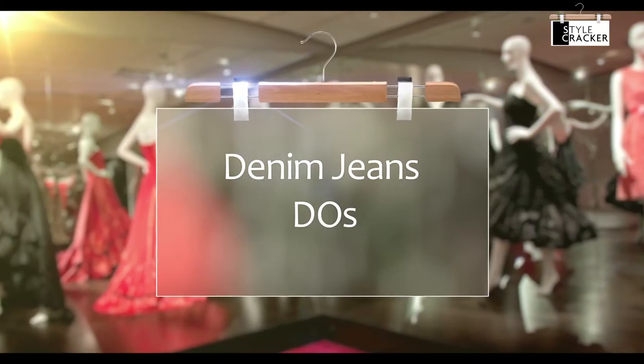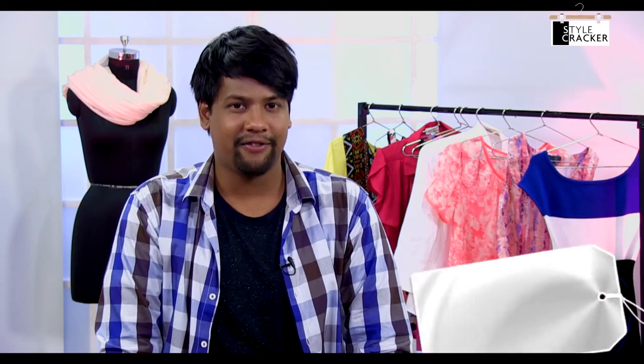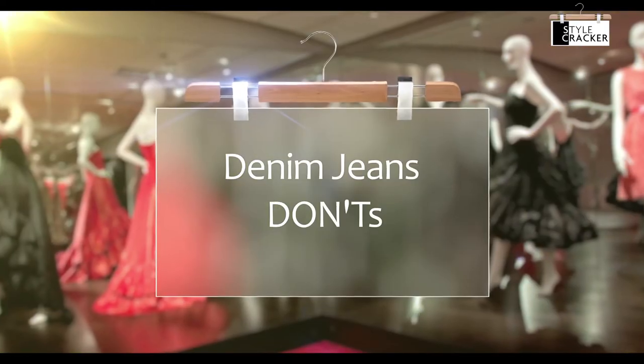Wasn't that cool and easy? You can definitely nail this look with a few do's and don'ts. Do lay your hands on a digital printed top — they're very easily available and very affordable. Don't wear a lot of bold accessories when you're wearing a printed statement top. Let the prints do all the talking.